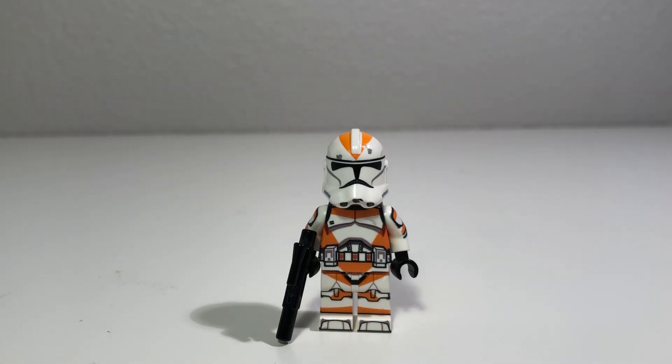Hey guys, it's EwokPilot here, and today we're going to be doing a review of the AV Figures 212th trooper.